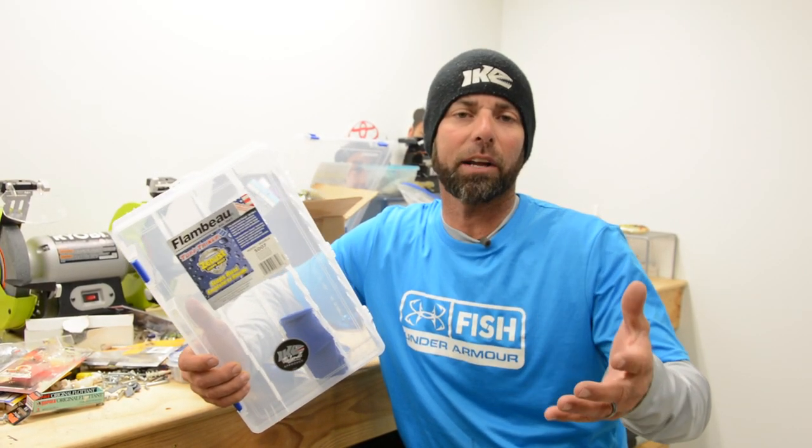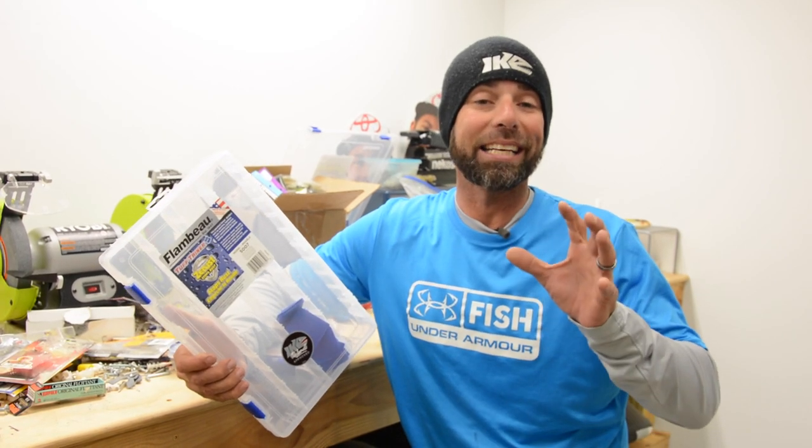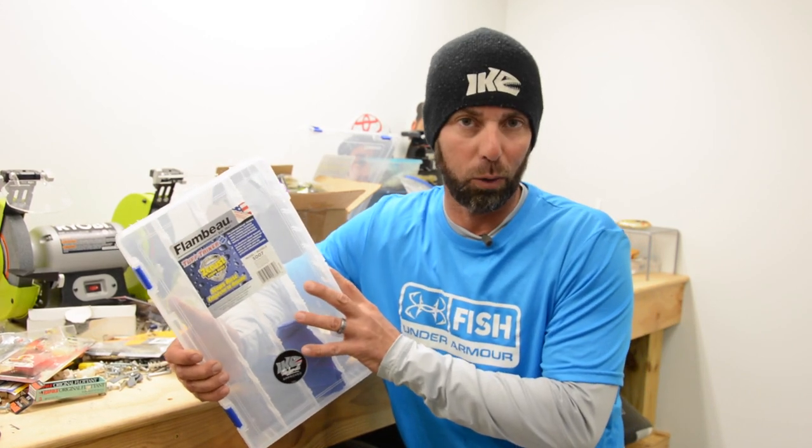Hey everybody, I'm Mike Iaconelli out here in the shop and I want to talk to you about a key component in my fishing, and that is tackle storage.